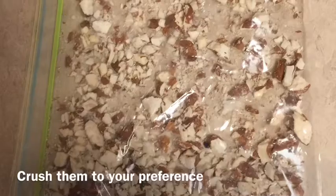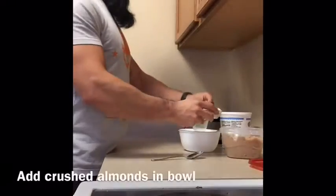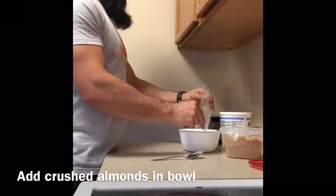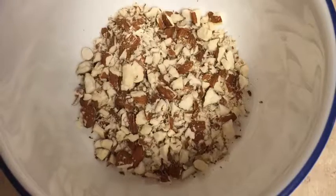If you don't like them super crushed, you can leave bigger chunks, but crush them to your preference. Next, go ahead and empty them out into the bowl. And this is just kind of what they look like right now.